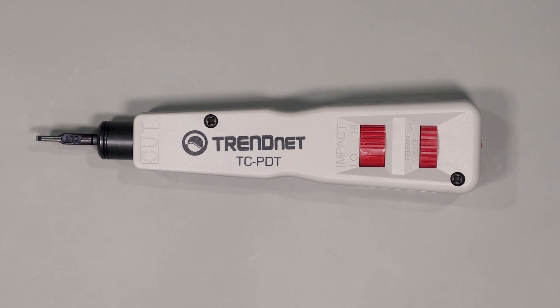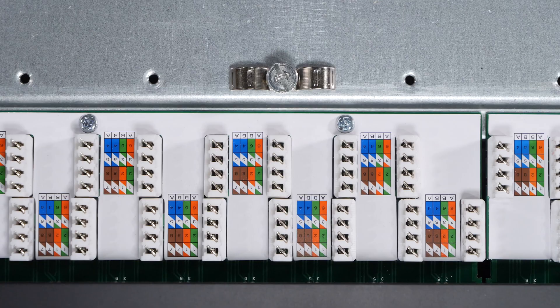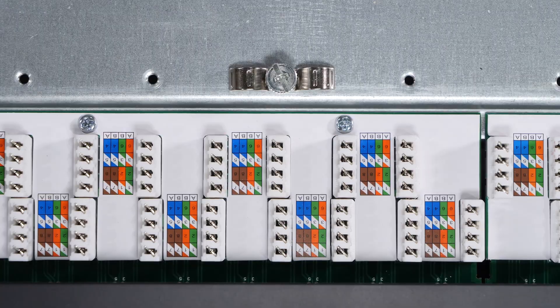In certain applications you may need what's called a punch down tool. We'll talk more about this later when we cover keystones, but patch panels and many keystone jacks require a punch down tool which effectively pushes the wire into the contact and cuts off the excess wire.